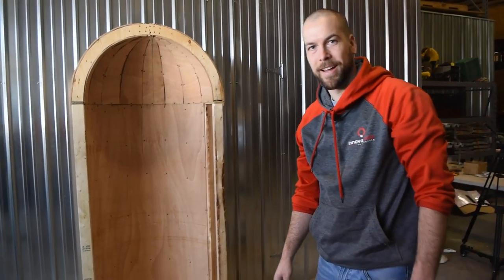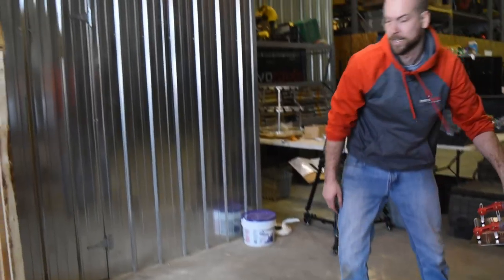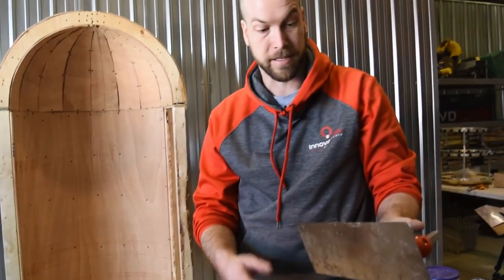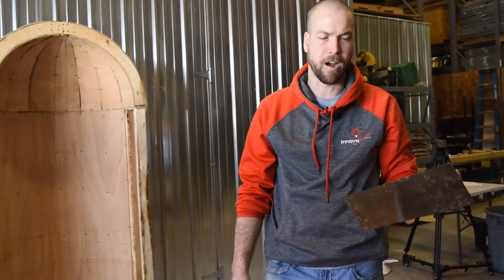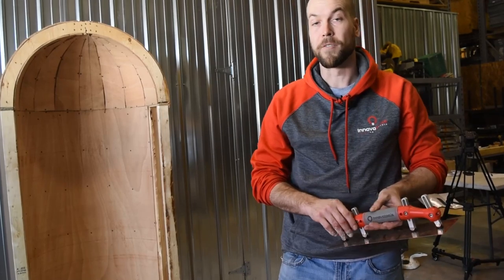Alright ladies and gentlemen, we got our stage all mocked up and ready to showcase the trowel show. This is our new adjustable trowel that we've been developing for about a year and a half, on and off, through many versions. This is the final product.